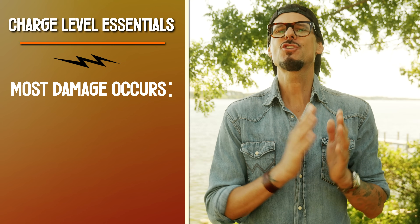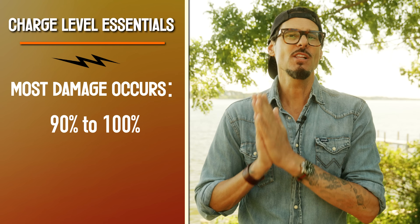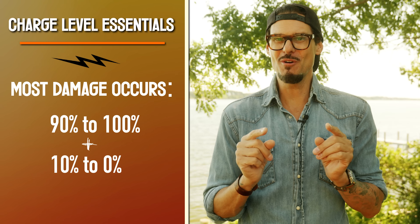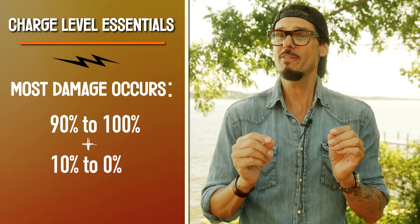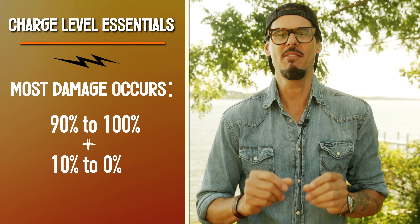Drone batteries take the majority of their damage at charge levels in the 90 to 100 percent range and at the lower range of 10 down to zero. Keeping your drone batteries at the middle range near 50 percent while not in use will greatly extend battery life. Leaving them constantly charged at 100 percent or fully discharged near zero will kill them much quicker.